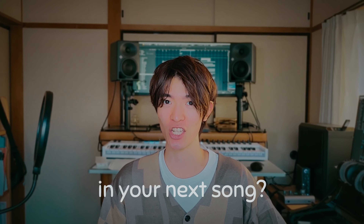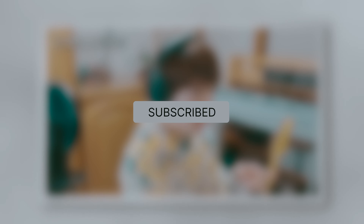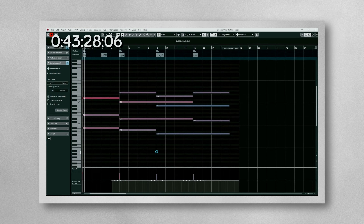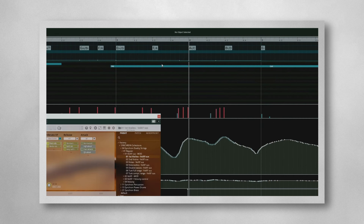If you want to use this technique in your next composition, please hit like and subscribe. On this channel I provide practical tips and information about music production in a short time. Subscribe now and enjoy Media Composer Live together.